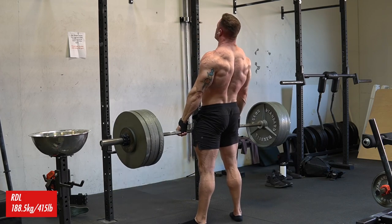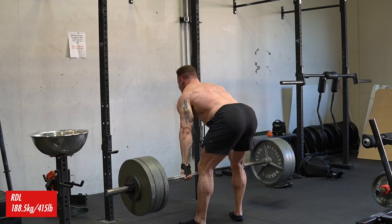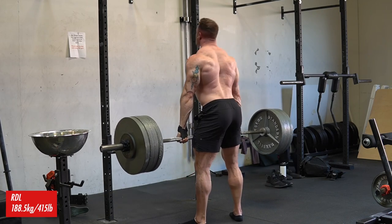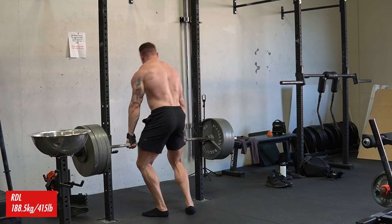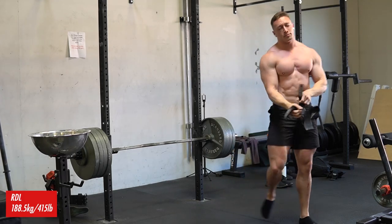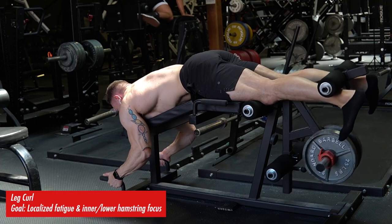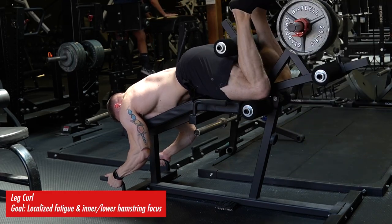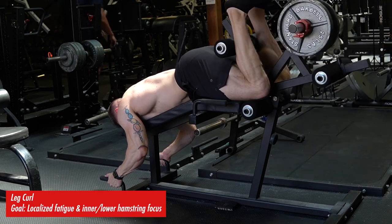I do have a coach I utilize whenever I'm preparing for a meet because it helps remove the subjectivity and bias I might have, especially when I'm under a lot of fatigue and might end up doing something stupid. So I'm going to talk to Dylan, my coach, and see if we can keep these all in. Usually I get a little bit more specific for a meet, but I've really been loving training variations like RDLs and other things, which has been a common theme on this channel.